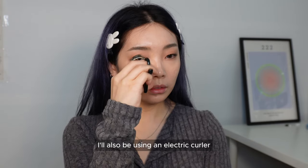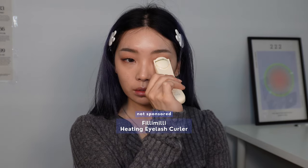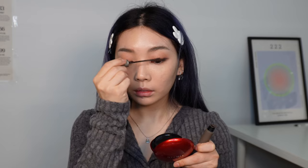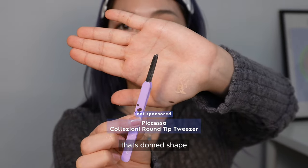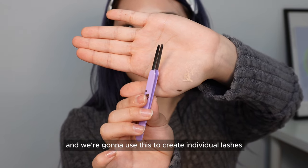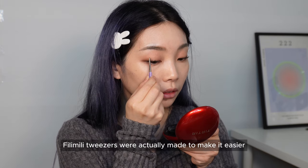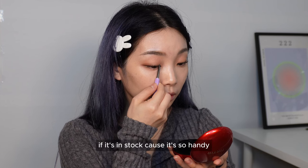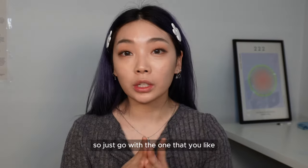Curl your lashes, and because I have stubborn lashes I'll also be using an electric curler. After applying mascara, use a dome-shaped filament tweezer to create individual lashes — grab your lashes from the root and clip them to the end. These dome-shaped filament tweezers were actually made to make individual lashes easier, so grab them on Olive Young if they're in stock. This is how it looks with the individual lash effect versus regular mascara — it's a preference, so go with what you like.